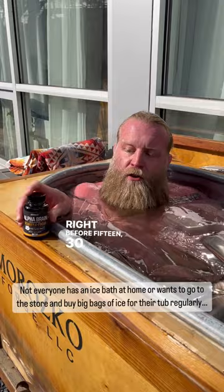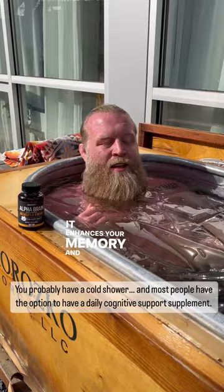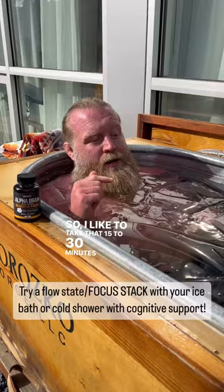Right before — 15 to 30 minutes before — I like to take Alpha Brain. It's for cognitive benefits, it enhances your memory, and for me I feel like I get in a flow state faster and stay there longer. So I like to take that 15 to 30 minutes before getting in here, and then I'm on for the day.